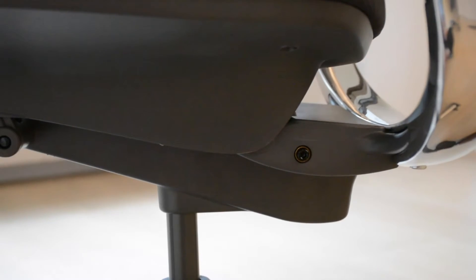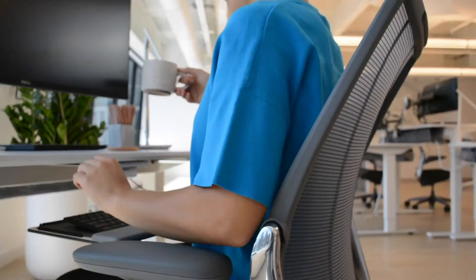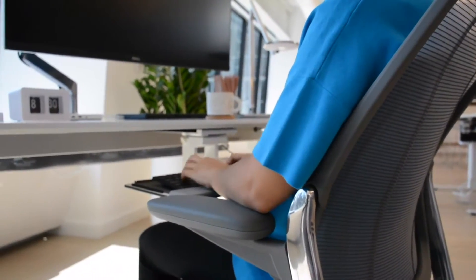The Smart Chair's patented counterbalance mechanism uses your own body weight to supply the perfect amount of support through the full range of recline.